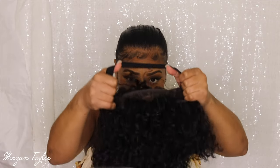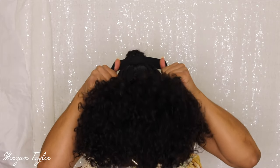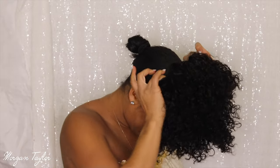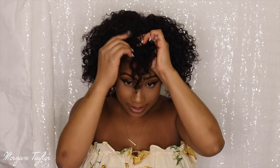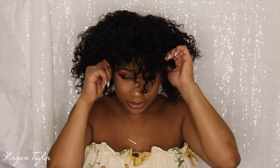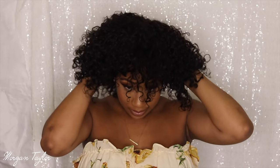I'm taking my elastic band and I like to put that on first. Slide it back and now I need to play with it so the fringes are in the front. This wig fits perfectly. Let me go ahead and adjust it to my liking. Okay so I have her on and this is what she looks like when you first put her on out of the package.